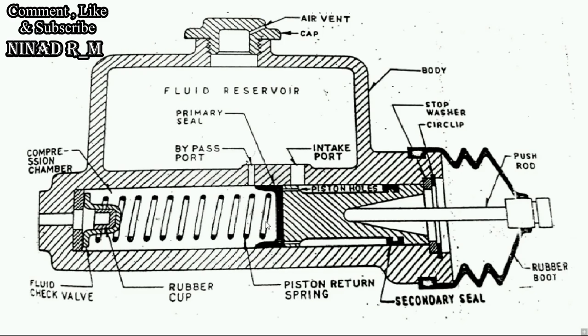When the piston starts moving back, the return fluid from the brake linings also comes inside the compression chamber. So in the compression chamber there is excess fluid — both the returning fluid from the brake linings and the fluid coming from the reservoir through the intake port via the piston hole. When the amount of fluid inside the compression chamber increases beyond a certain level, the excess fluid automatically goes back towards the fluid reservoir.